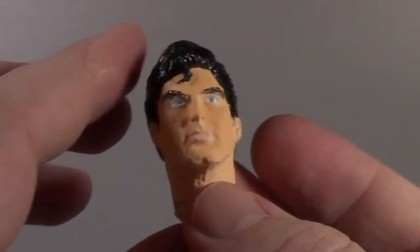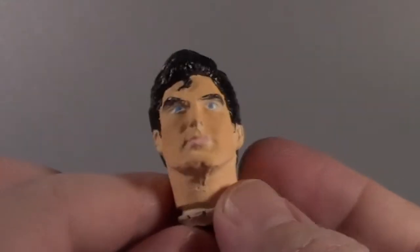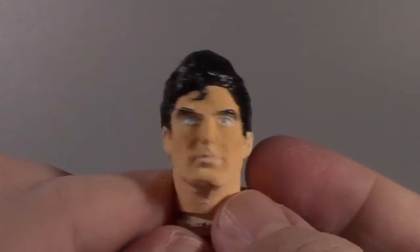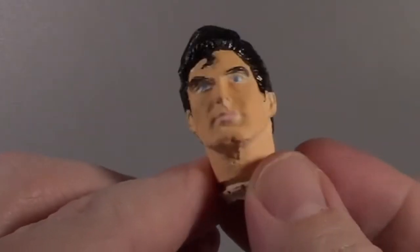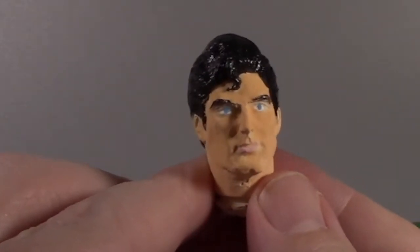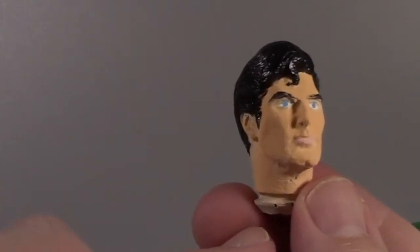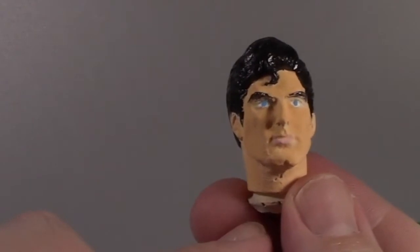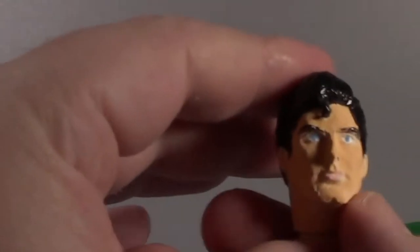These are my customs and I'm not making them to sell, so I think for the first shot at one of these things, I did an okay job painting it. Doing the eyes is a big pain in the ass — I used a push pin to get the paint applications for his blue eyes. He doesn't look super bad, honestly, and he looks better than that old school Mego head that doesn't really look like Superman.